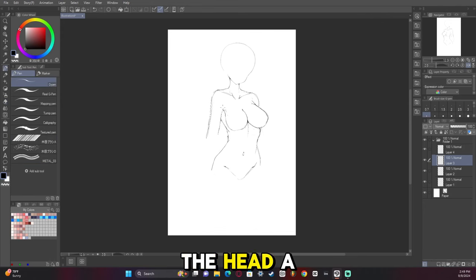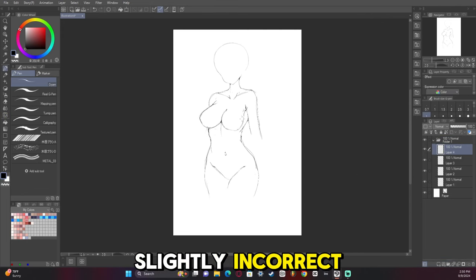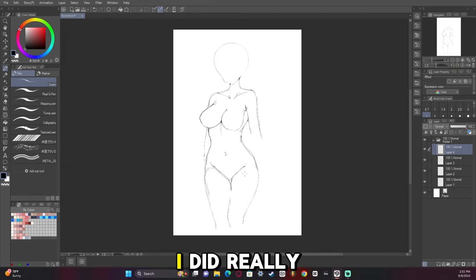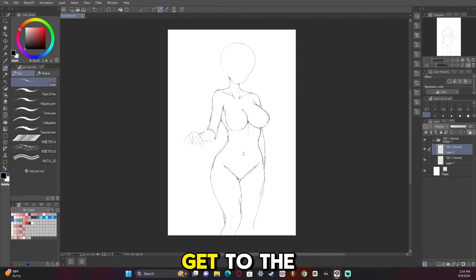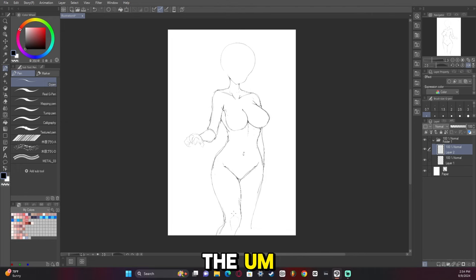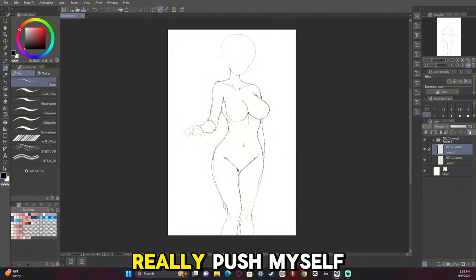It's funny — I always draw the head a little too big or too small. There's no in-between; it's always slightly incorrect and I have to resize it later. That's why I keep it on a totally separate layer. I think I did really good with the legs this time — they feel better, especially the thighs and the kneecap. I'm actually planning on, when I get to the full render, doing a really detailed render of the kneecap. I've been lazy about it for too long; it's time to really push myself.